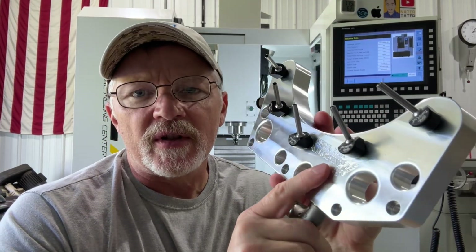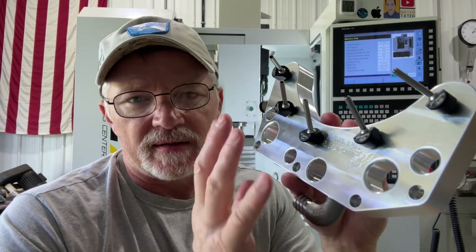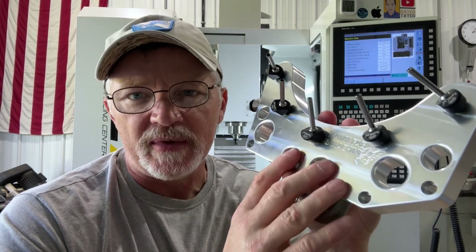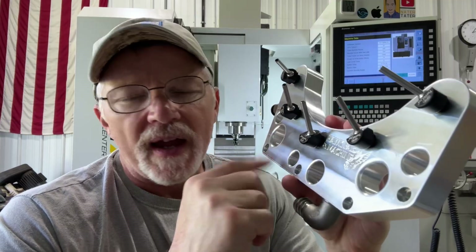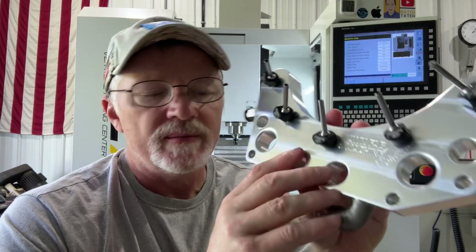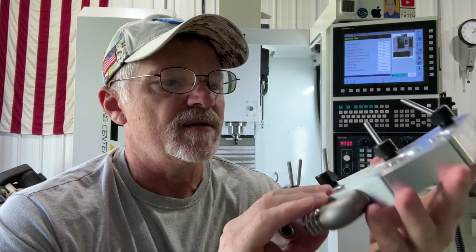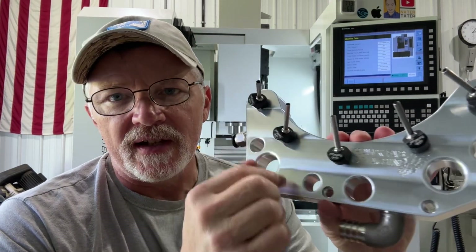If you're a member of the Facebook group, you'll see several guys have done something similar. This isn't some great invention I came up with — I'm basically copying other people who have already made some, except I incorporated what I wanted from a couple of different designs. Pretty simple nozzles, and you get an extra nozzle, which is nice.